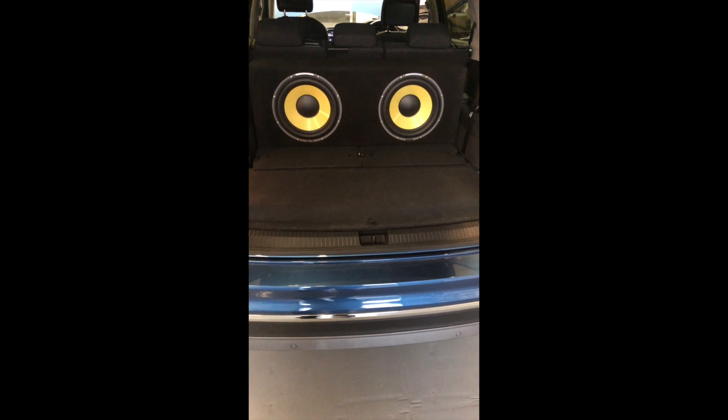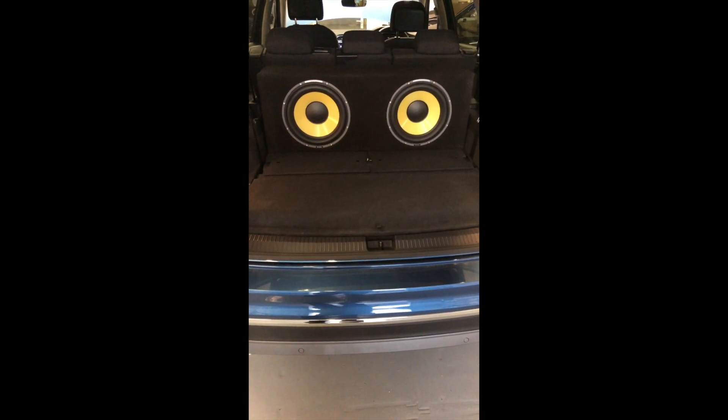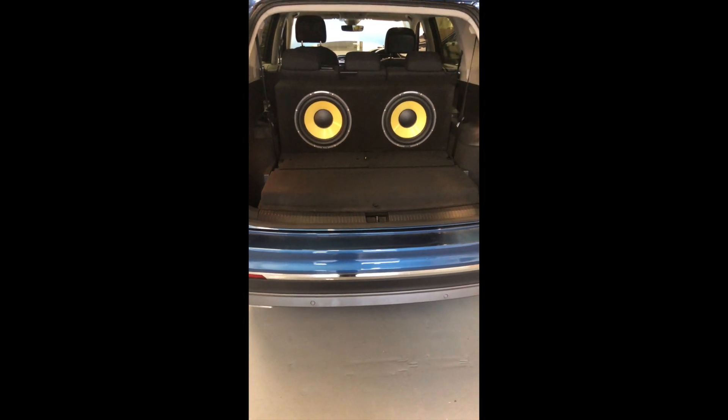Hi, it's Jeremy Owen here at Highdown Car Audio, Worthing in Sussex. This is a Volkswagen Tiguan we've just finished off for a guy.